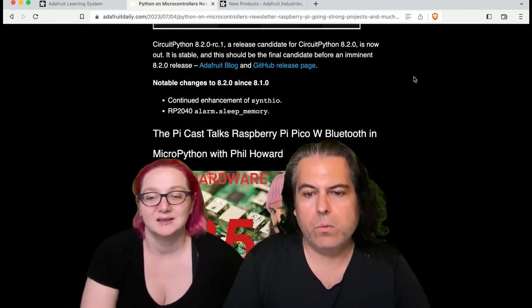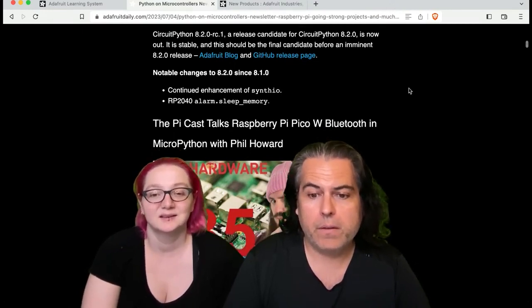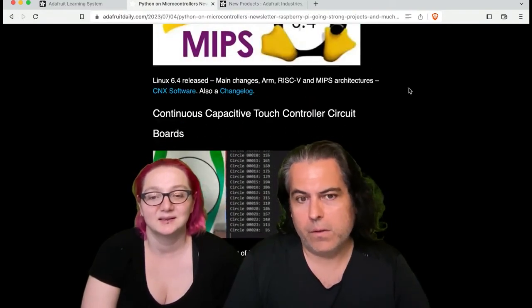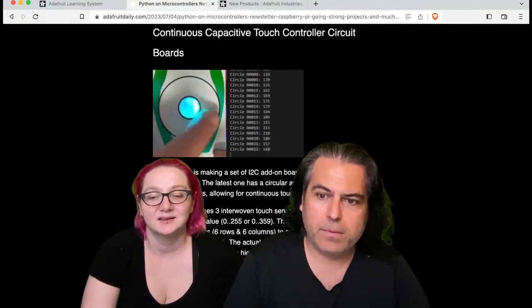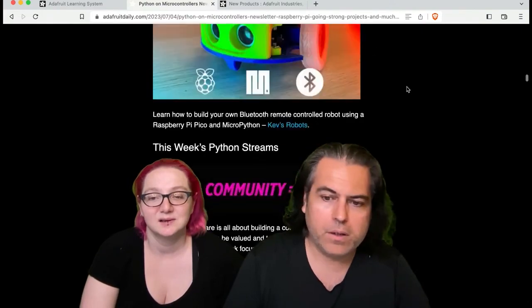There's a cool interview with Phil Howard who did the Bluetooth MicroPython stuff — check that out. And then some of the folks that were in the show and tell, we have some highlights. You can check out this continuous cap touch controller circuit, and lots of Python projects, and more.